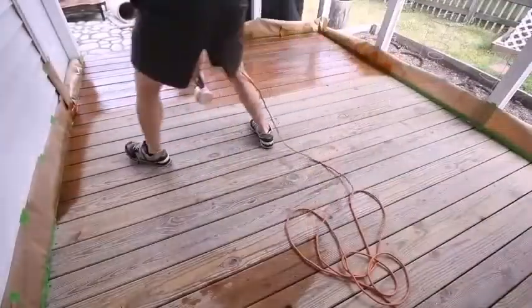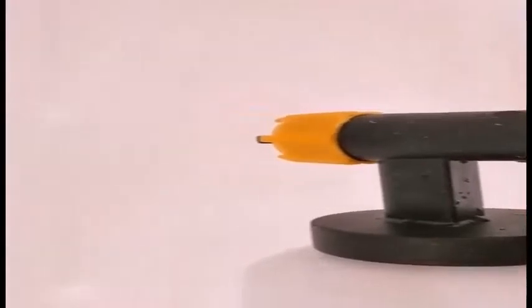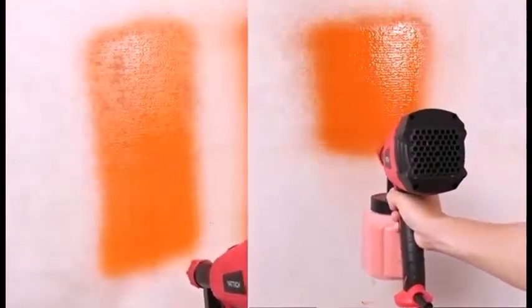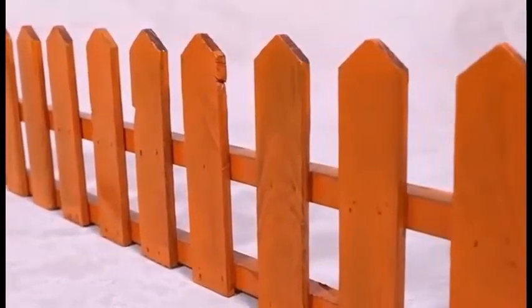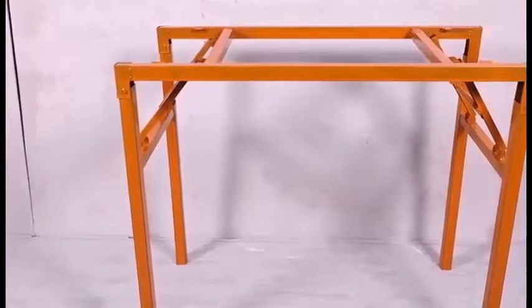The first paint sprayer, invented by Joseph Binks in 1887, was something of an amalgam between air and airless paint sprayers, because it worked by pressurizing a paint container manually to force materials through the tip of a spray gun. This pressure-pot system is still around, although pressure is usually only supplied by a compressor, not by hand.